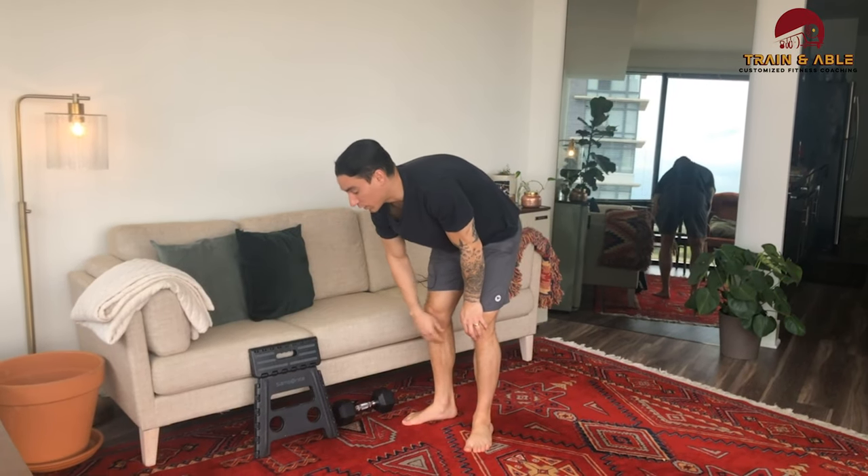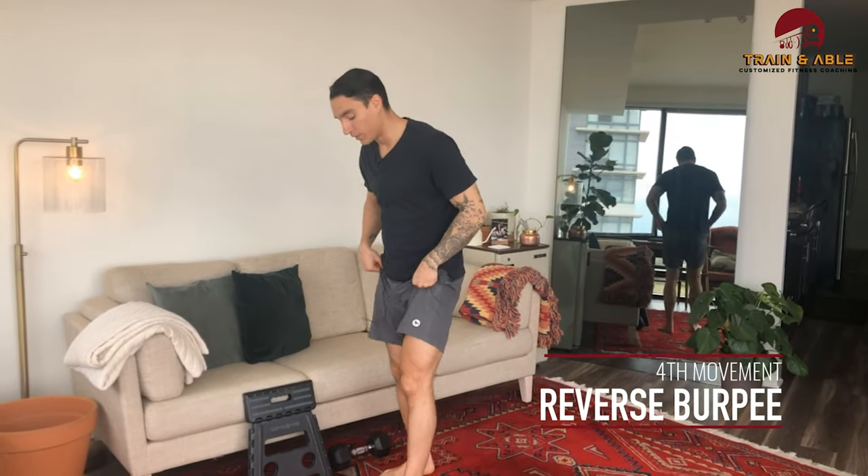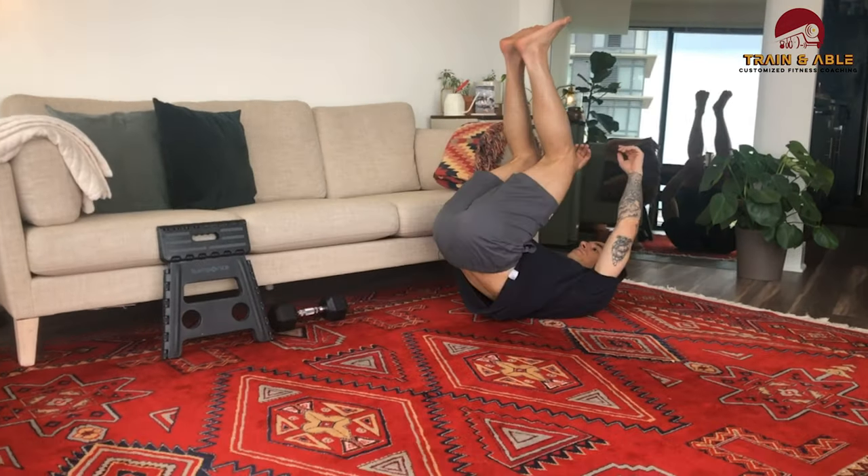Fourth movement — the reverse burpee. Come down to a squat, roll back, come back to that squat again, and jump out of it. Those are kind of fun. That's our workout for today — do as many reps as you can within that minute and give yourself a little bit of time to transition to the next.